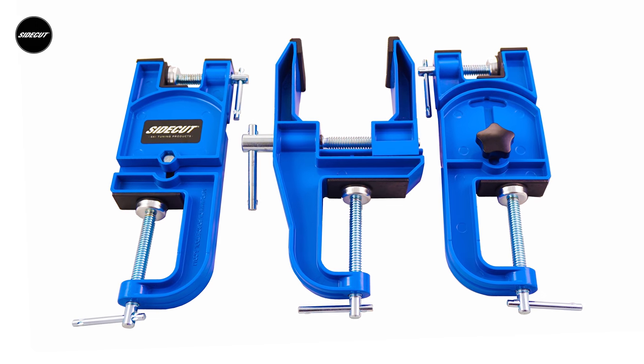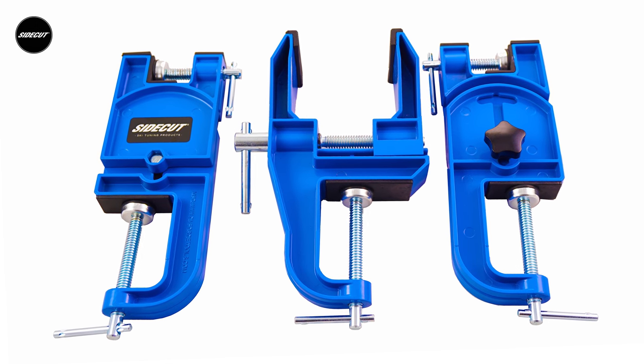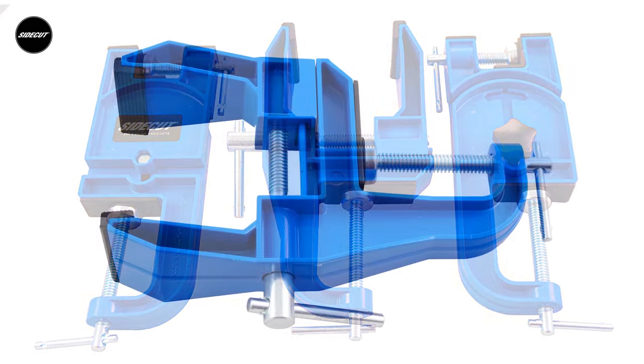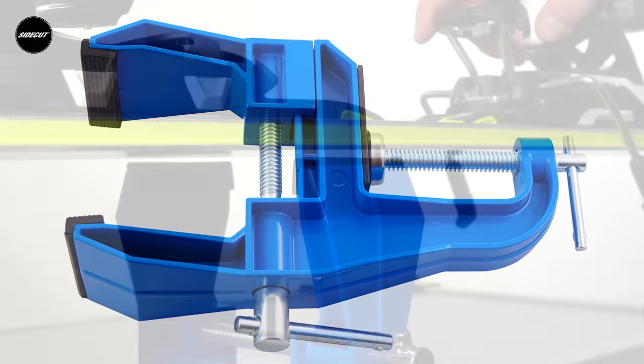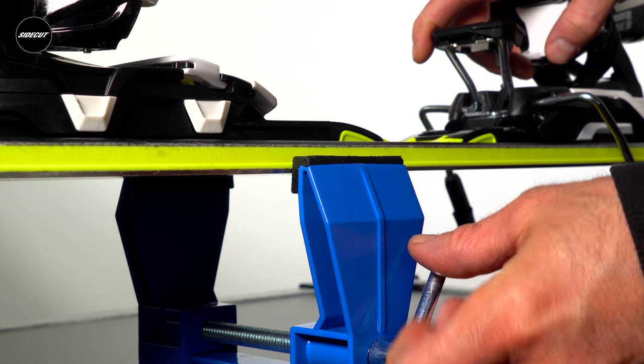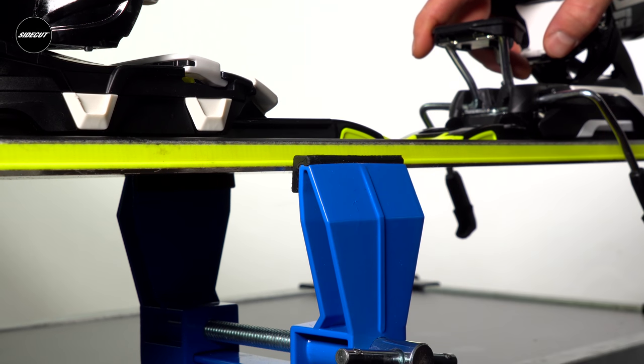Our three-piece durable all-metal construction vices are economical and feature a 60mm wide center jaw clamp with pads that offer excellent grip and stability for skis. The center jaw opens to accept skis up to 100mm wide underfoot.